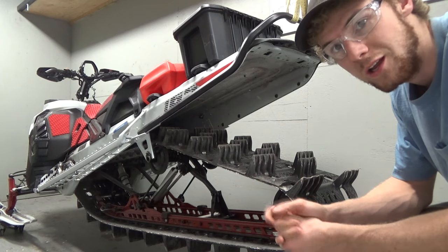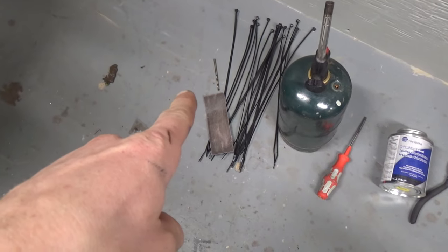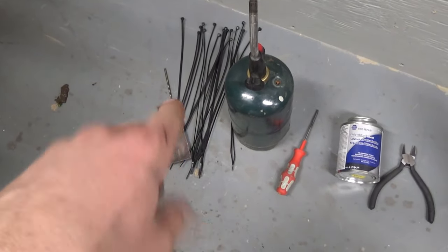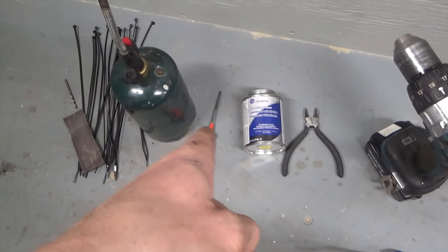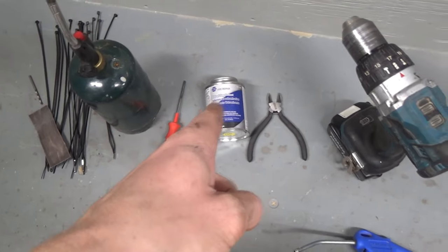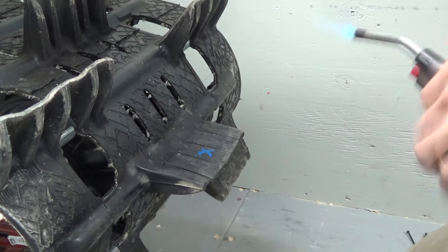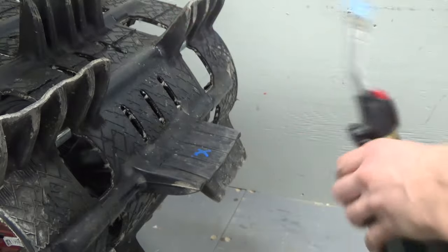For supplies today: an eighth-inch drill bit, a little bit of emery cloth, name-brand UV-resistant tie wraps — T&B's — a propane torch, a stainless screwdriver for burning, vulcanizing cement for tire repair, flush-cut pliers, and compressed air for cleaning it up.